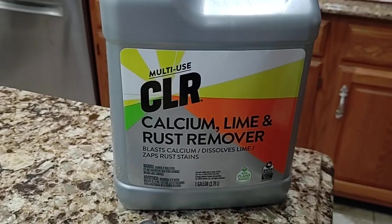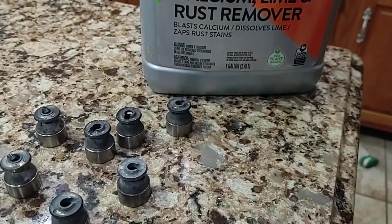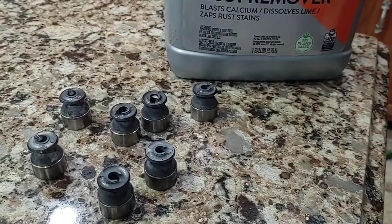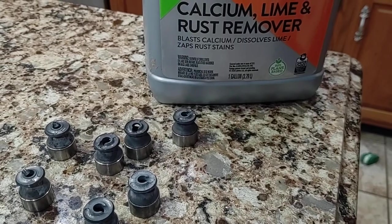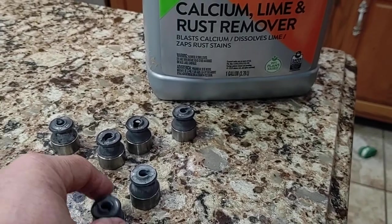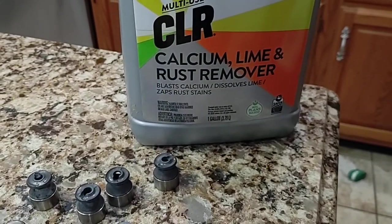Here's the preferred cleaner I've found: COR. Use it on these dirty suppressor baffles in an ultrasonic cleaner for about 15 minutes — no more problems. These little 22 suppressors really get dirty quick. This is going to be a little demonstration.